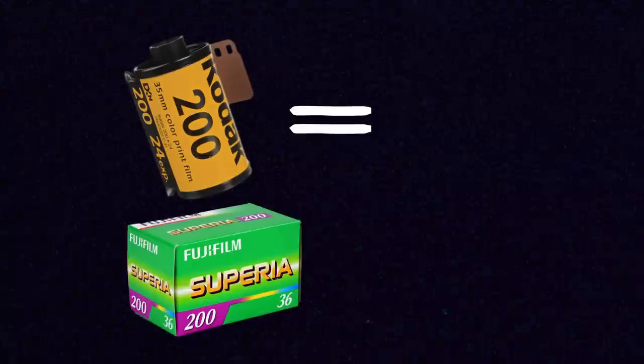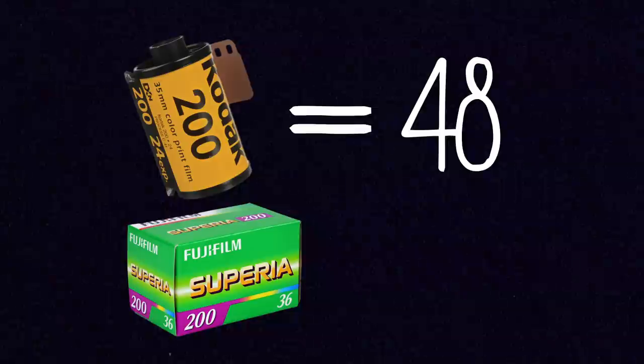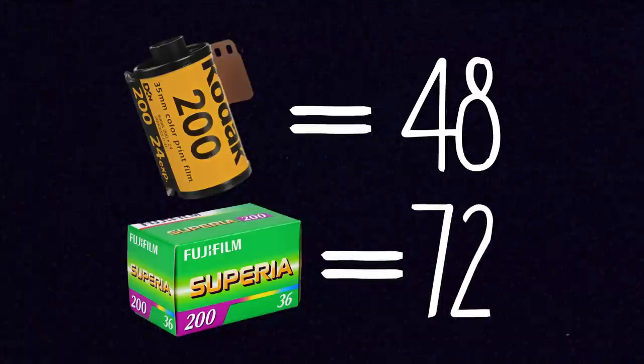Because a half frame camera takes a frame that's half the size of a regular frame, you can fit twice the number of frames onto a single roll of film. So with a half frame camera on 24-exposure rolls you can fit 48 exposures on one roll, and on 36-exposure rolls you can fit 72 exposures on a single roll of film. This was the big appeal of shooting half frame — when film is limited you do sometimes want to stretch that roll out for as long as it can last.